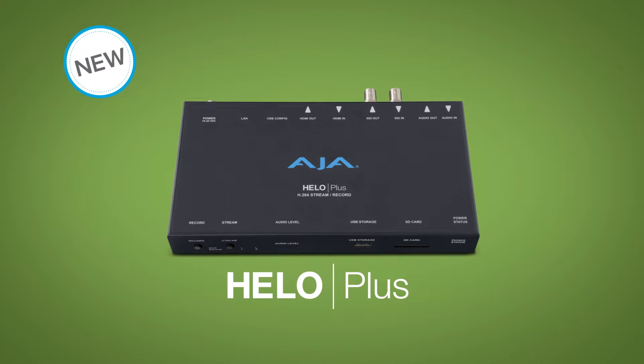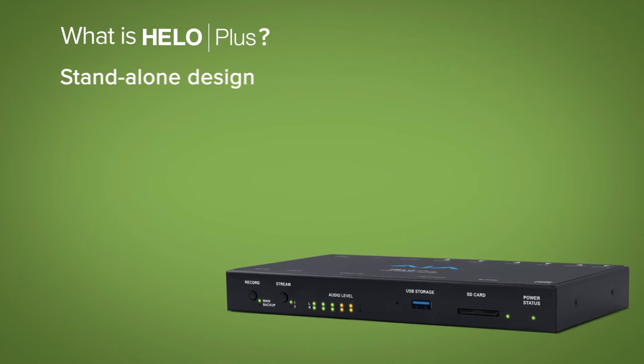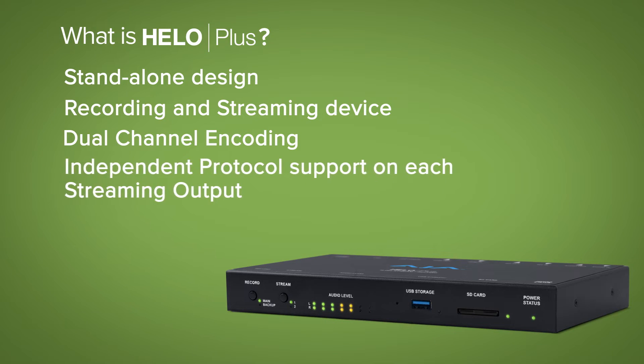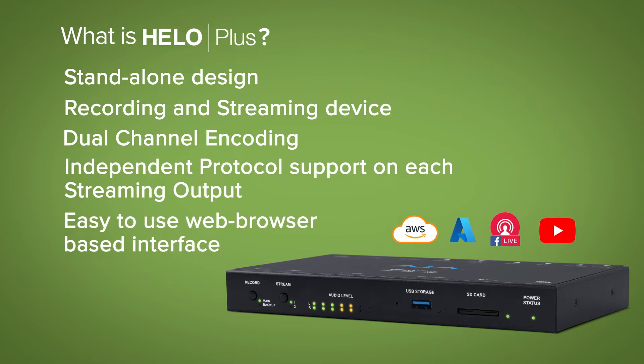Introducing HILO Plus. HILO Plus is a standalone H.264 recording and streaming device with dual channel capabilities and separate streaming protocols for simultaneous feeds to different CDNs and social media video outlets.